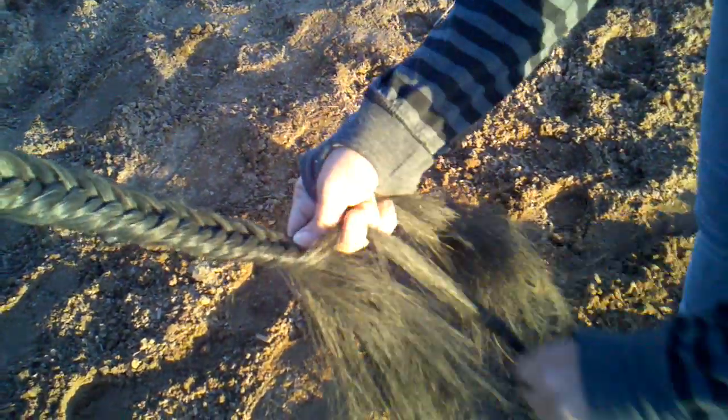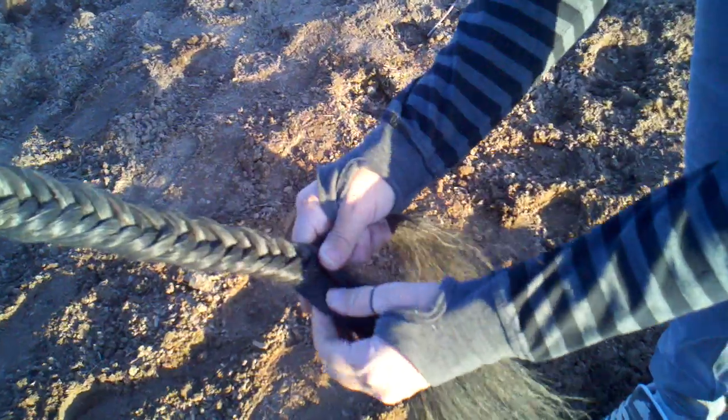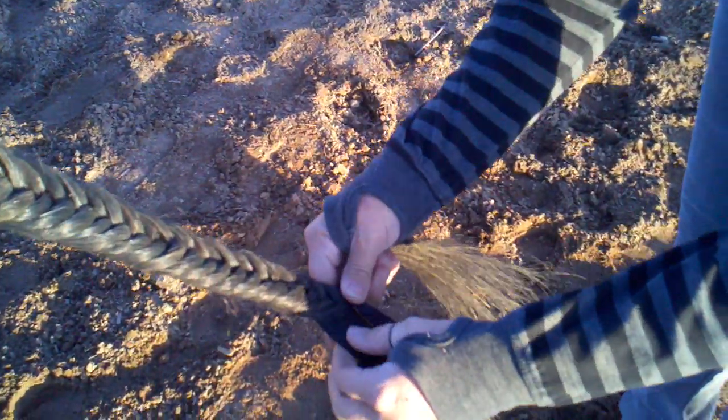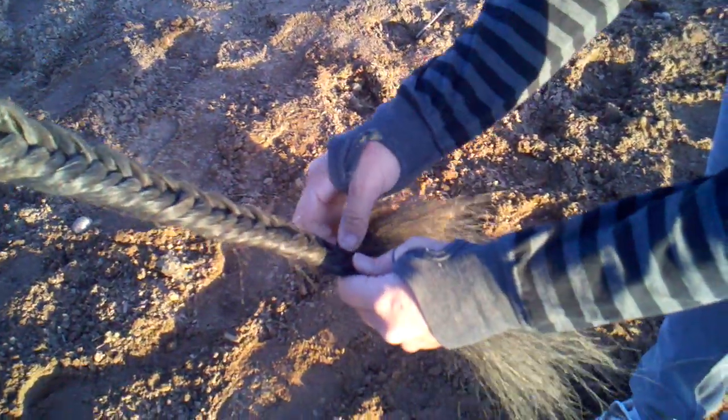I've never made a video before, so I probably sound pretty corny. But I promised you guys this video — it will be my first and my only. And I just rhymed. Well, I have video of me barrel racing, but I'm not doing anything like this.